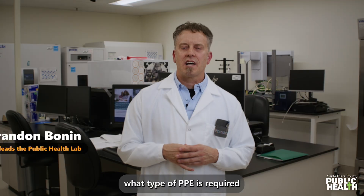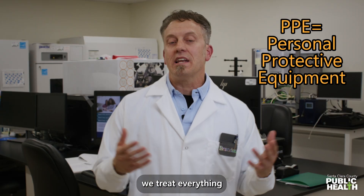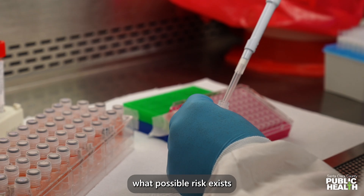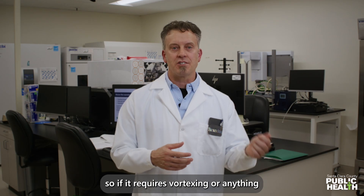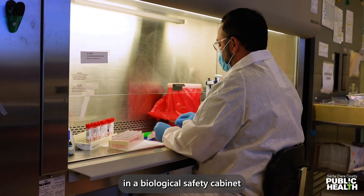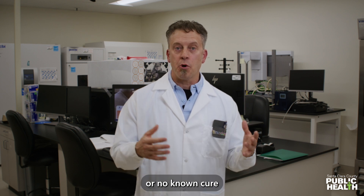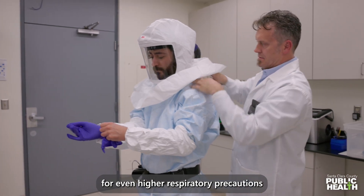The way we determine what type of PPE is required is by doing what's called a risk assessment. We treat everything as possibly infectious and use universal precautions, identifying possible risks with testing a patient or sample. If it requires vore testing or anything that might create an aerosol, all that is done in a biological safety cabinet. If the organism we are testing has a possibility for lethality or no known cure, that gets stepped up to our level three laboratory for even higher respiratory precautions.